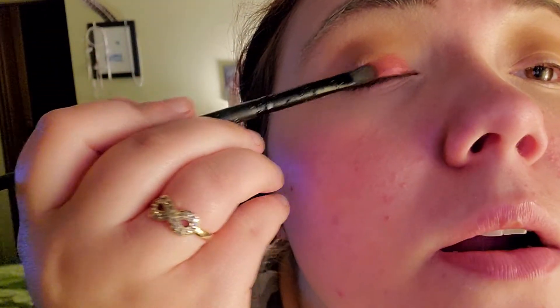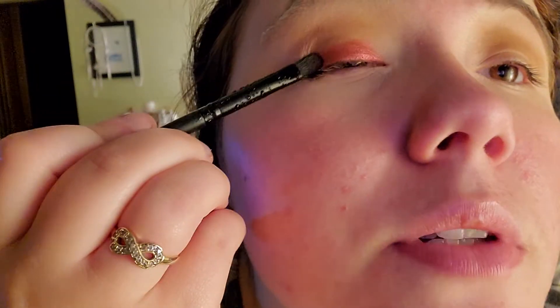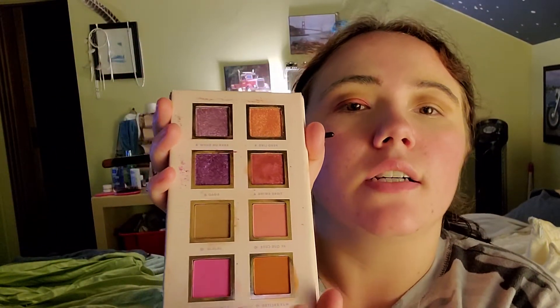It's not as cranberry as we think it is, but we are gonna make it work. When I get a palette I want to try and create all the looks I can possibly do with it before saying I've tried every look possible. I've done a look with this palette before — I used this color. I have future looks coming using this shade. It's fun times that are coming our way.